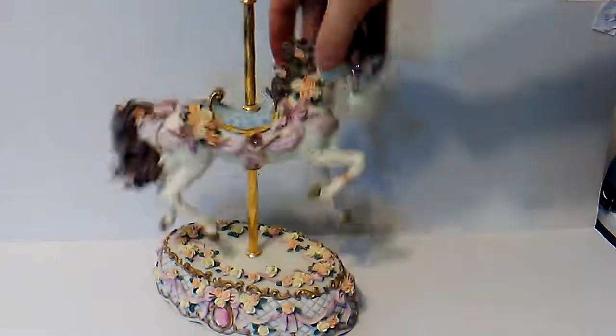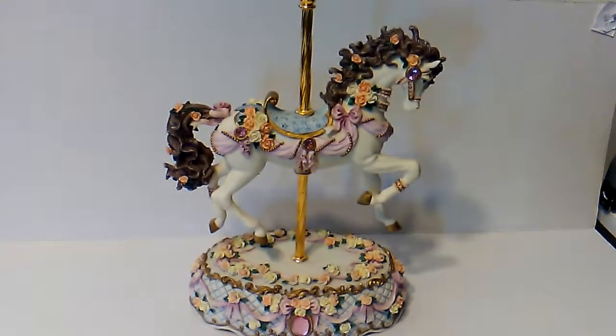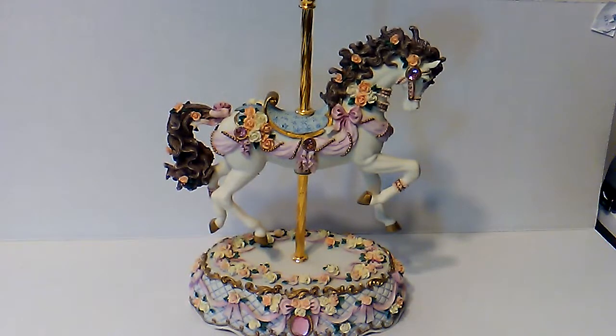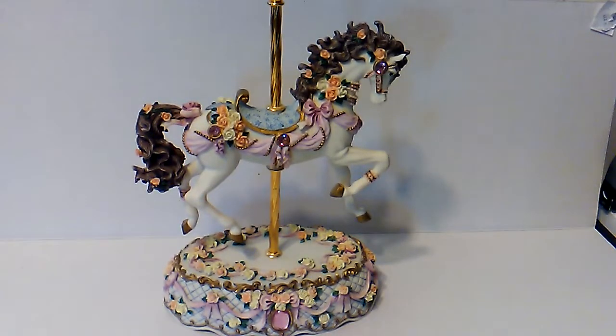It does unscrew here, which makes things loose, but then you just tighten it up and it's tight. Looks like there's a little nick right there, not a lot. I just want to demonstrate the condition and the sound of the music.